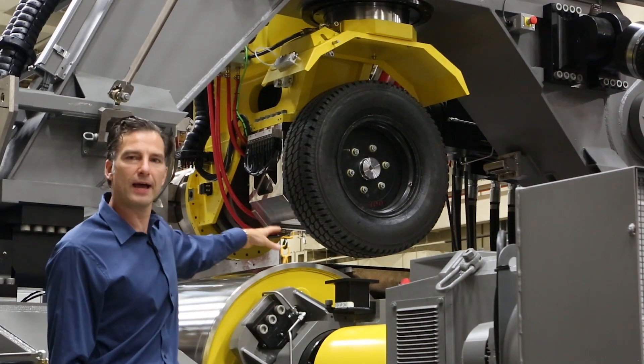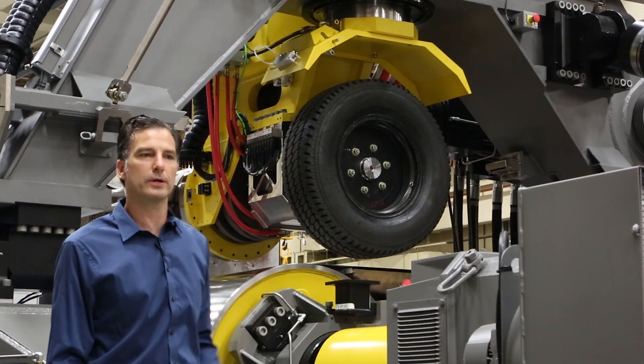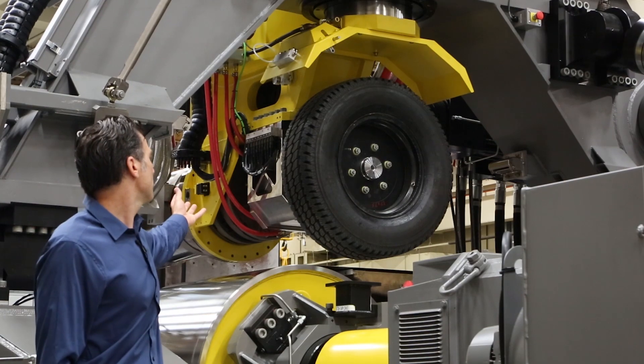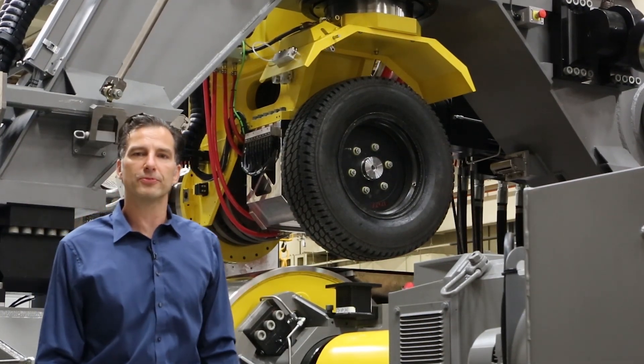The tire is run on a flat belt, and this flat belt is driven by an AC motor. The loads from the tire itself are measured on our proprietary transducer, measuring all the forces and moments from the tire.